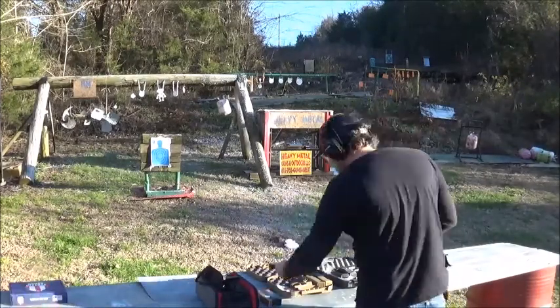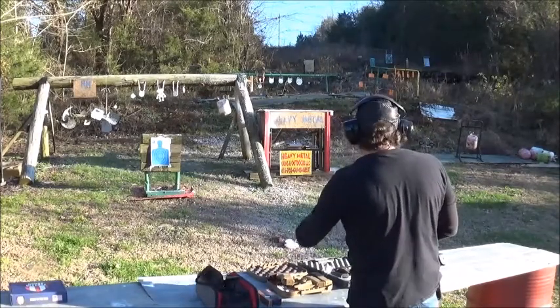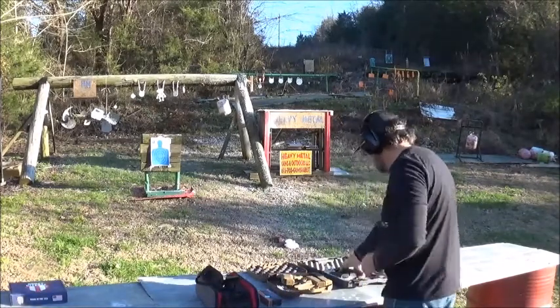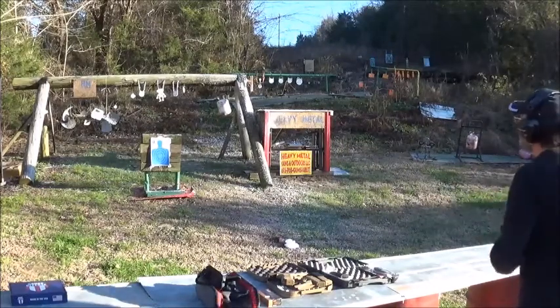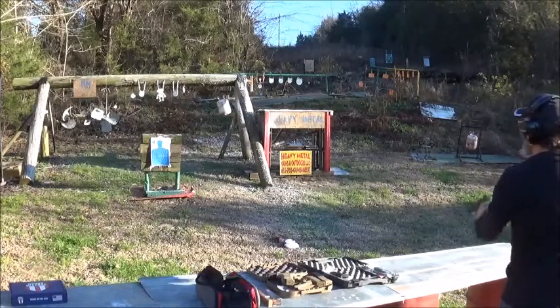Glock fared fairly well — I did hit well with it. Next up is our SIG. Let's see what she's made of and how I can shoot her today.